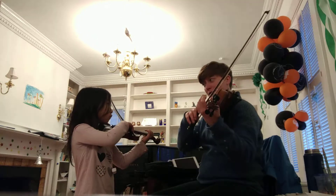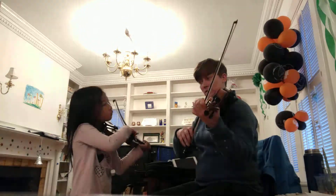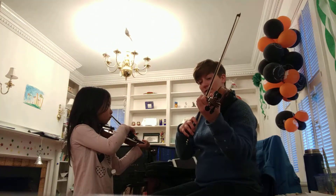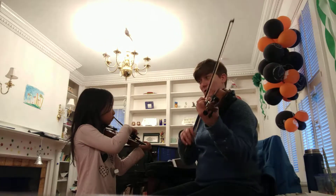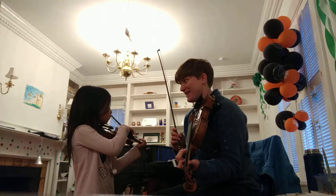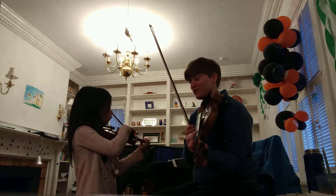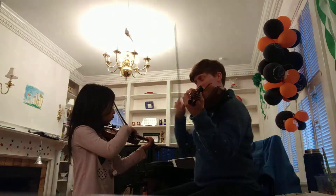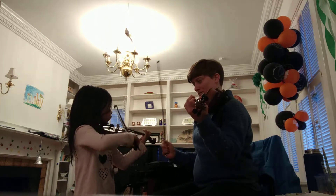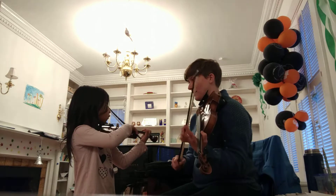Watch your bow. But when you got to this part, I heard Noisy Neighbors, right? Noisy Neighbors are when you hear extra strings. Did you hear that? So that's the part we're going to work on.